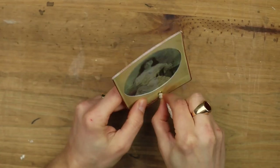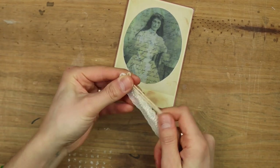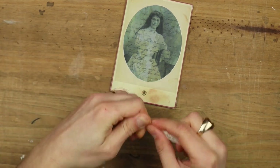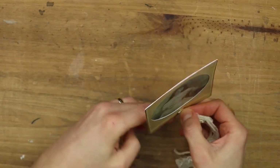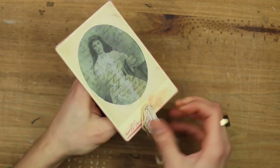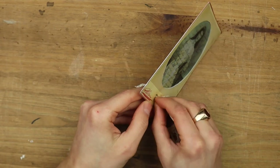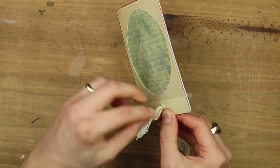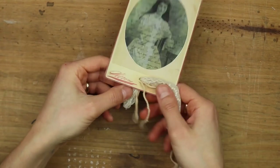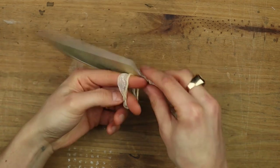For the ribbon I decided to mix two things that are quite different — a little piece of twine that's a little bit more rough, combined with some lace.